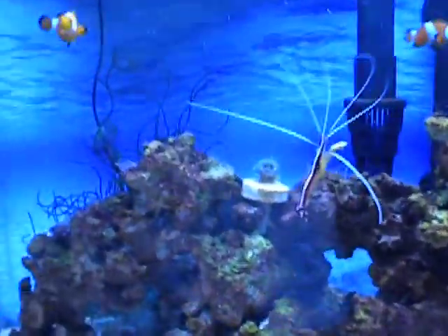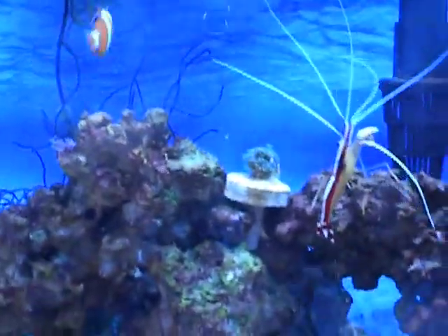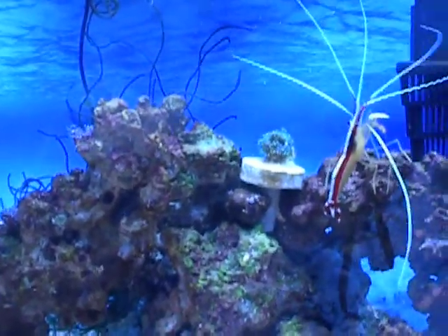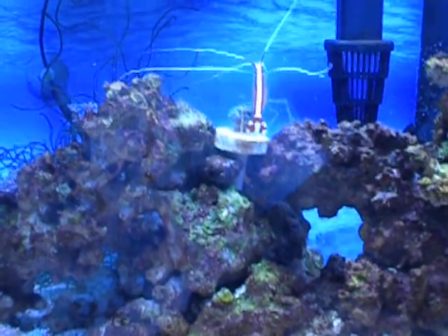First I'm going to turn the pumps off so it's a little bit easier. They know it's coming now. My shrimp's getting all excited.